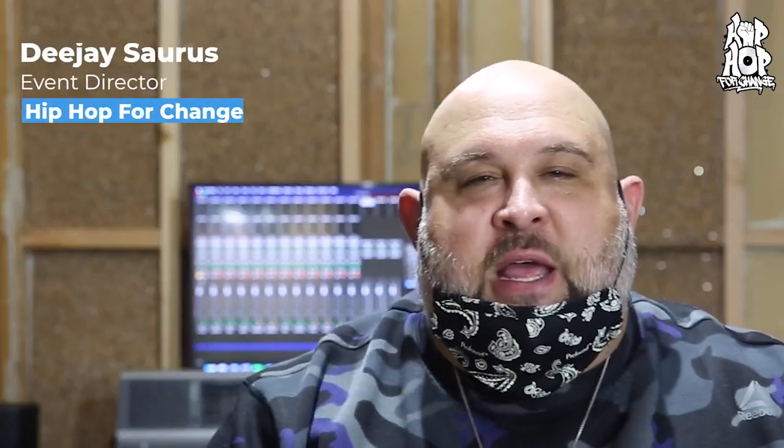What up y'all, DJ Saurus with Hip Hop For Change. I'm sitting here in our brand new recording studio. We're excited about the progress that we're making on phase one.